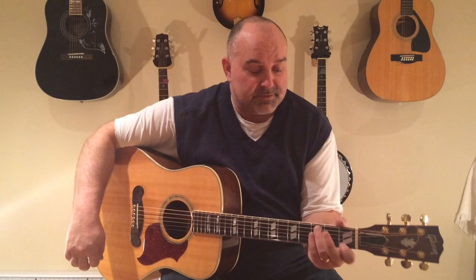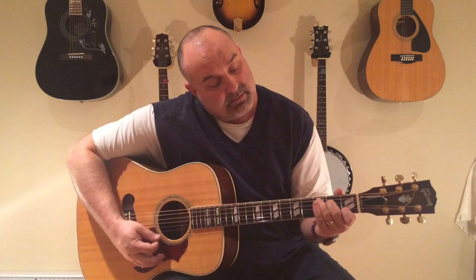The chords of this one are G, and there's a G7, and there's a C, and there's a D. So again, the chords are G, G7, C, and D.